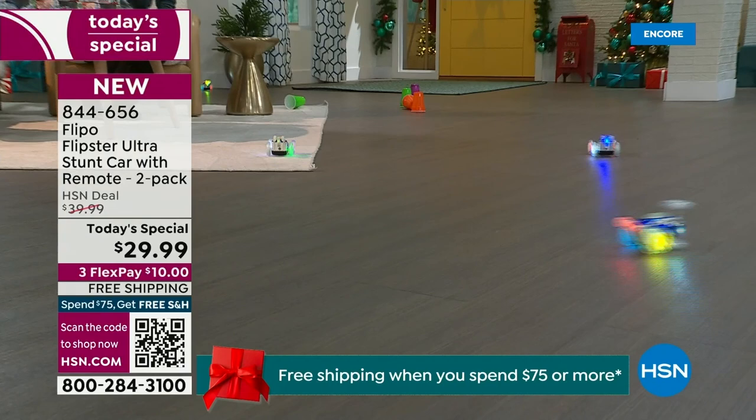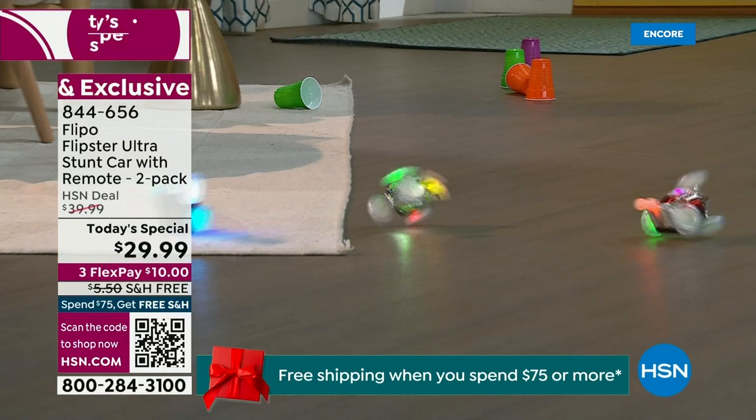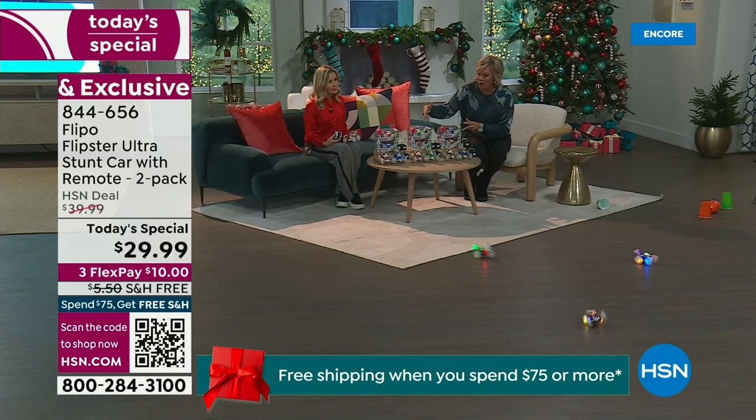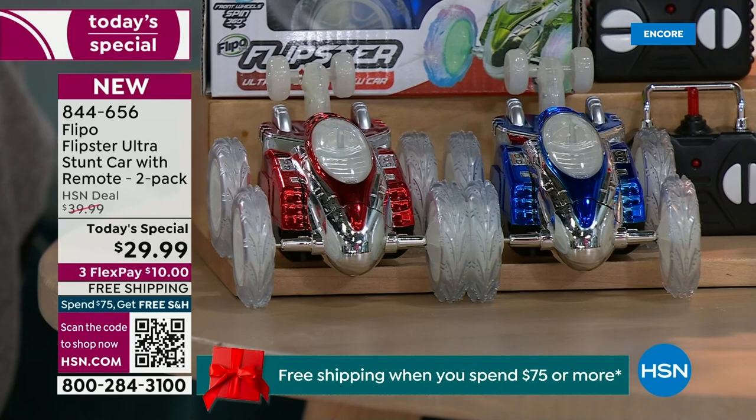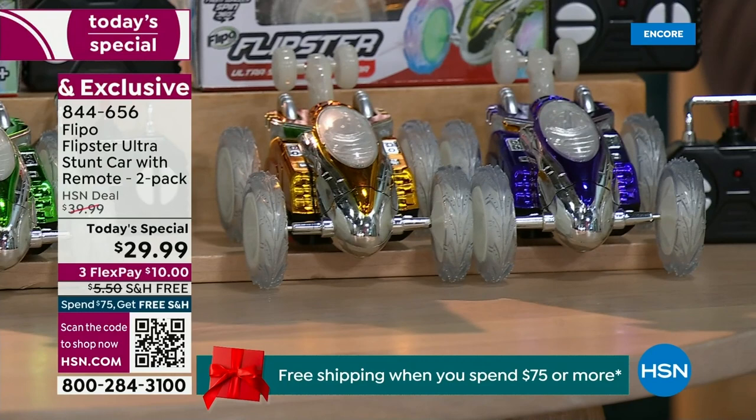The important feature is the 2.4 gigahertz because you can use that power and strength to operate a bunch more cars. We've got more power, more lights, more fun, more energy — they are so fun. You're going to love them. You've got a choice in colors: there's a red and blue car, a green and orange option, and a purple and gold option. Each box has the remote controls included.